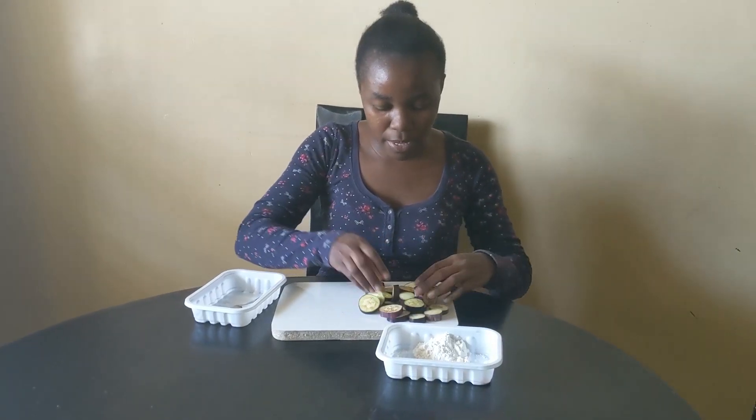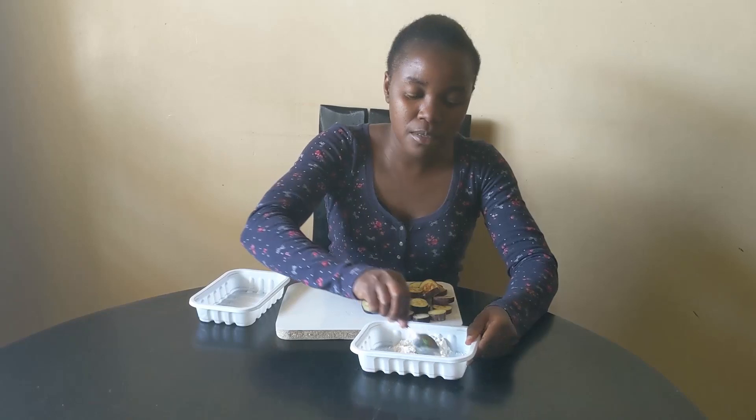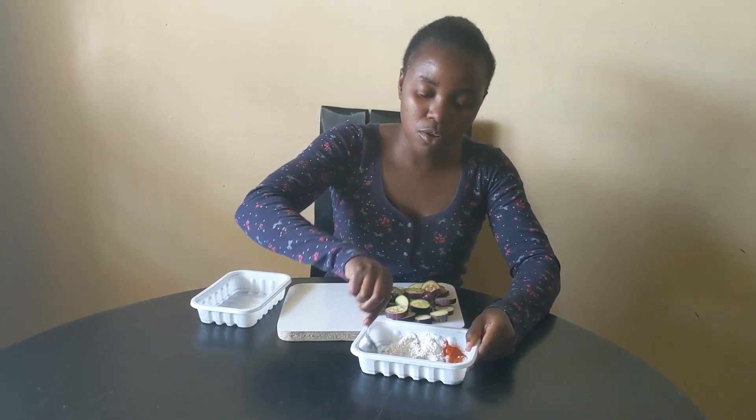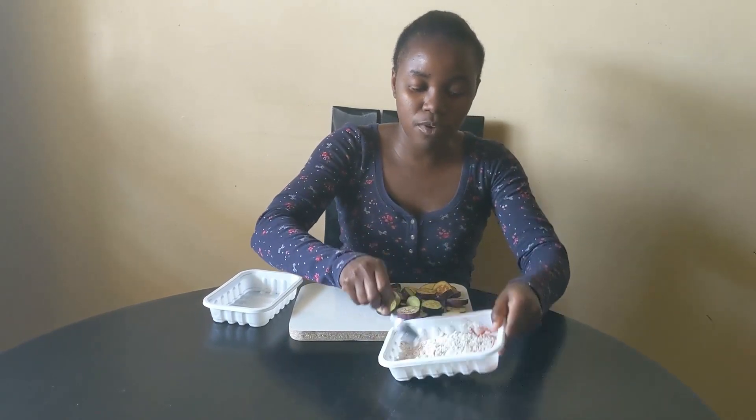These are our eggplants, or birenganya, that have been sliced. Now I'm going to mix everything together — the spices, the salt, and the flour, or wheat flour.